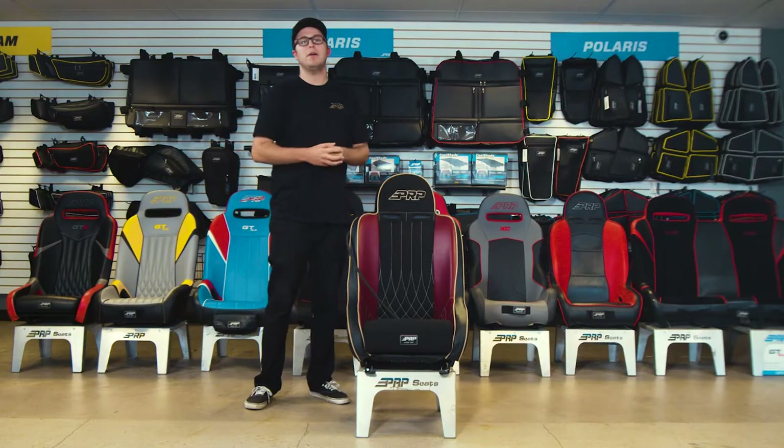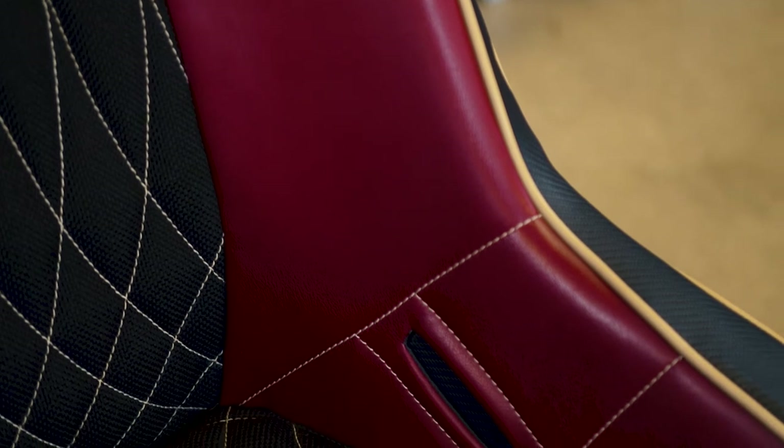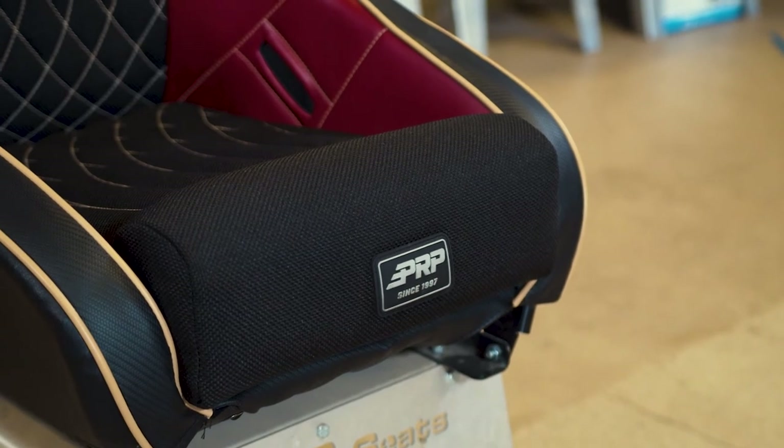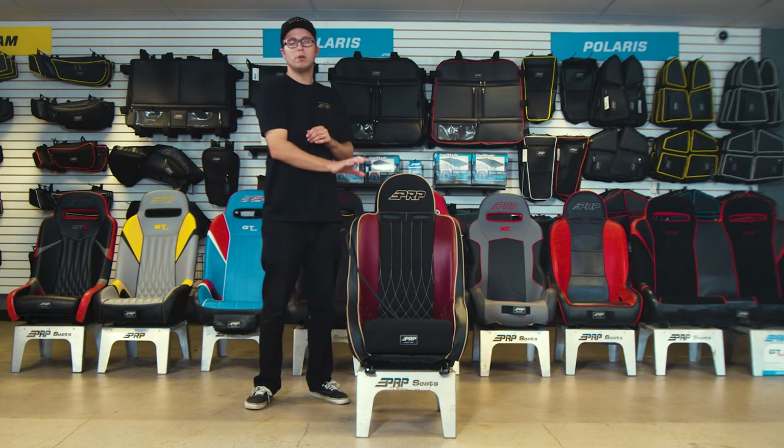A couple cool things about the Comp Pro Highback is it does obviously have the harness slot opening for your shoulders. It does have the harness lap belt openings on the sides, and it does have a removable cushion in the bottom that also has a fifth-point harness slot opening. So it runs through the bottom of the seat and then runs through the removable cushion.